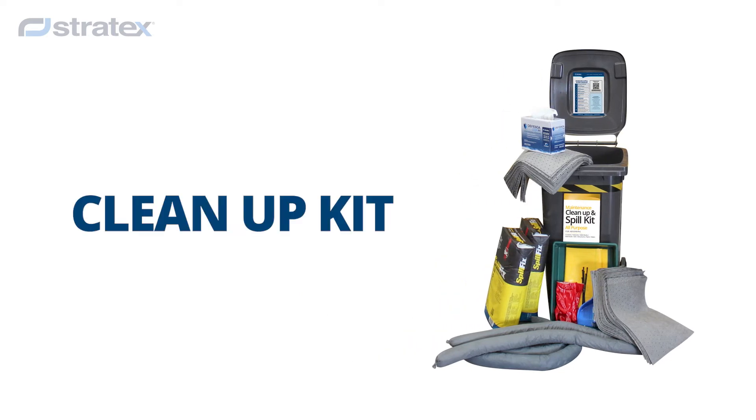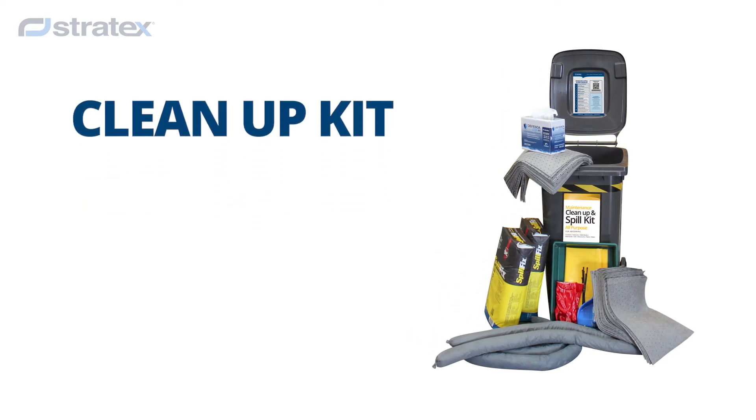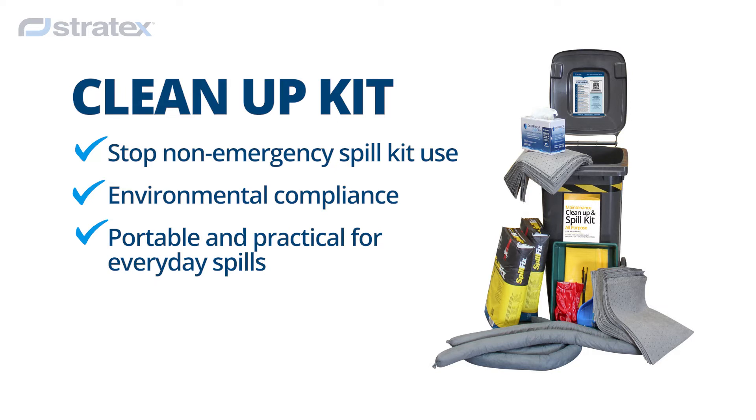We developed the Cleanup Kit to help businesses manage risk and stay compliant. You won't need to raid your spill kits for non-emergencies anymore.